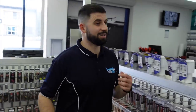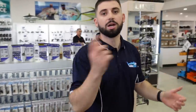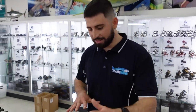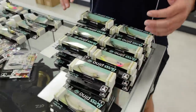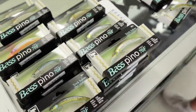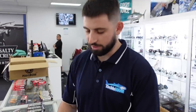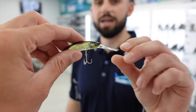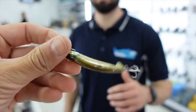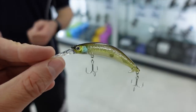What I'm more excited about is the big haul of Jackal we've had come in — there are too many lures to even list. Starting at this end of the table, here's a big stack of the Bass Pino 70. It's a floating lure — you might be fooled into thinking it's a deep diver with the size of the bib, but it's actually not. I'd almost call it a surface lure; it dives to about 0.2 of a meter. It's a little bit tricky to use but really effective when you get it right.